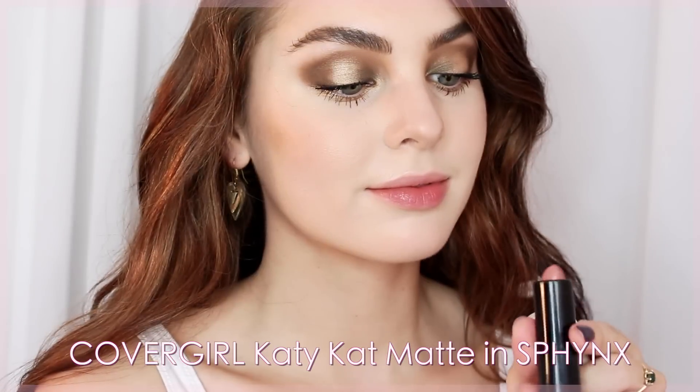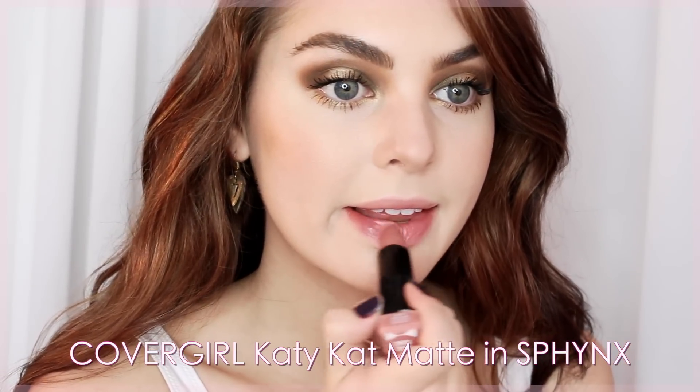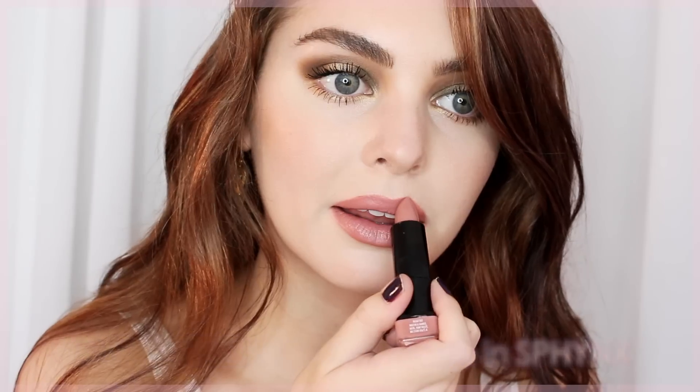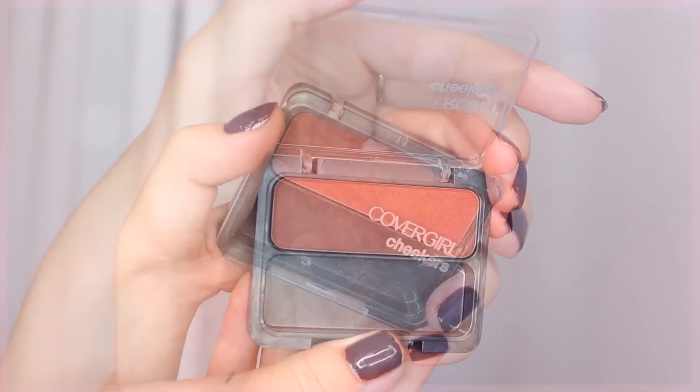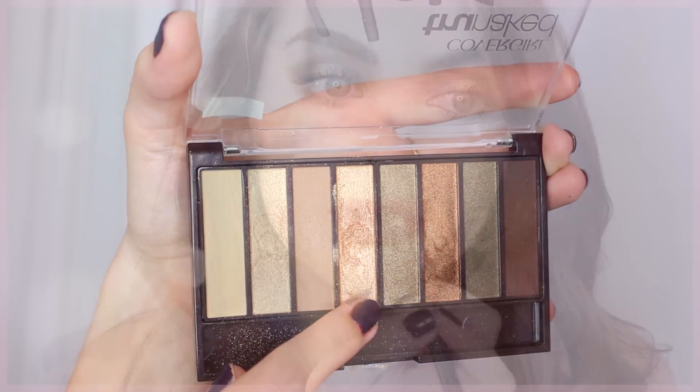For lips, this is one of my favorite lipsticks ever — CoverGirl Katy Kat Matte in Sphinx. It's the perfect pink nude and I love the demi-matte finish; it's super comfortable to wear. I'm also using the Golden Pink Cheekers blush as a lip liner, fading the powder from my lip line into the center for dimension. Finally, I take the Sun Kissed gold shadow from the TrueNaked Goldens palette, lightly dusting it in the center of the lip and on the cupid's bow for a multi-dimensional look that goes perfectly with the eyes.